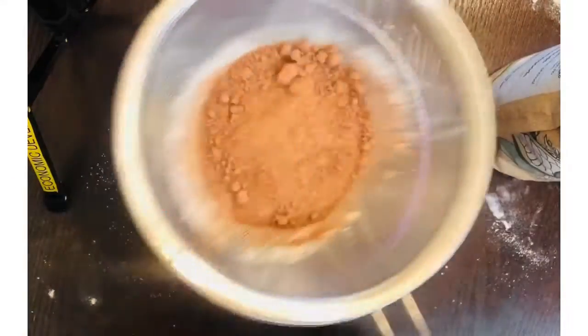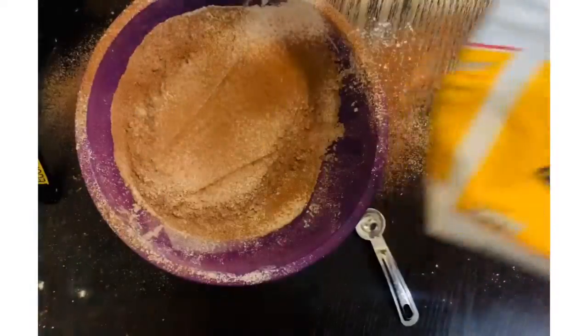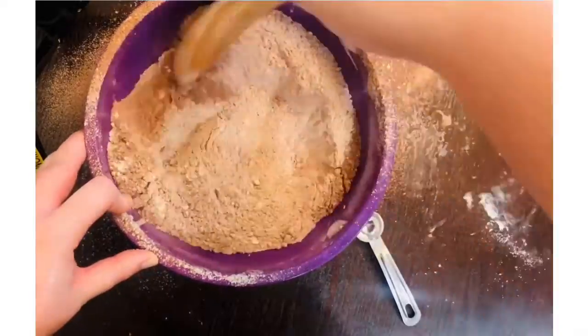Then let's sift in our cocoa powder and also sift in our baking powder. Then remove your sifter and mix in the sugar, mixing all the dry ingredients together very well.